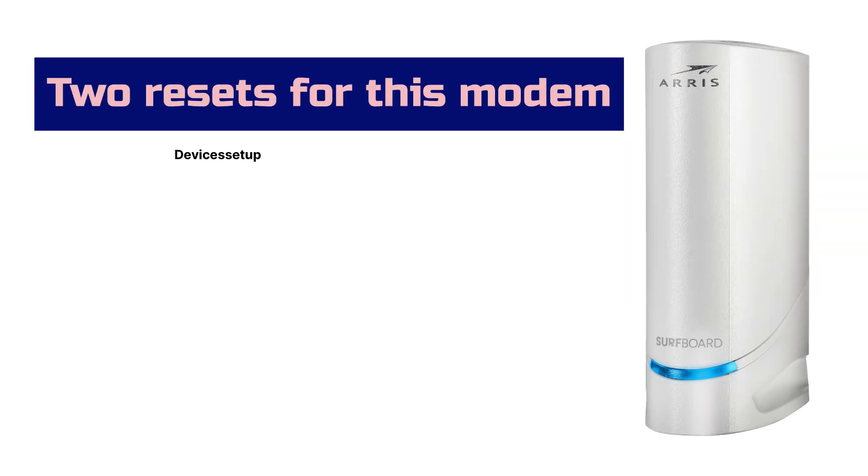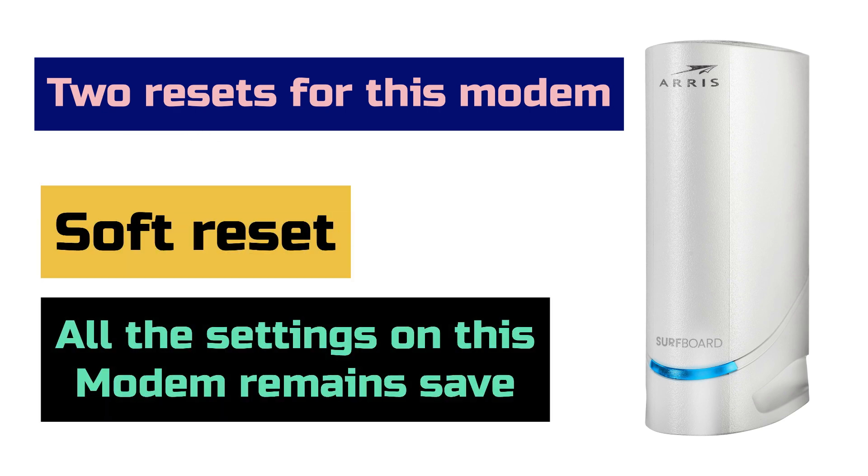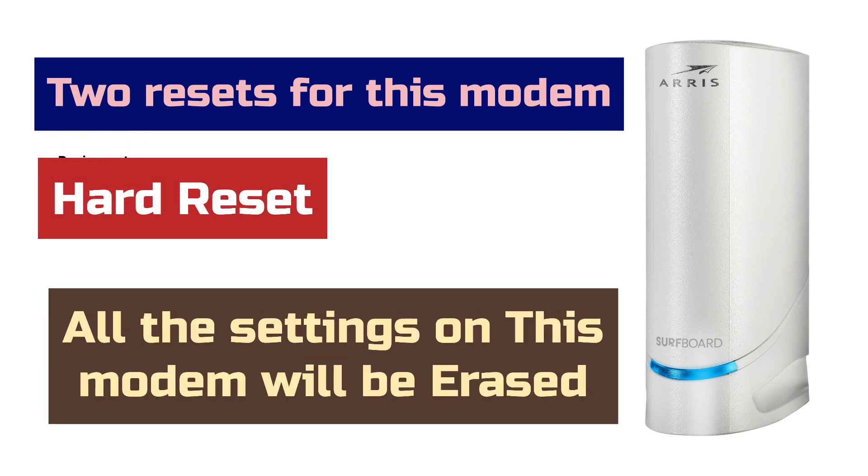There are two resets for this modem: the first is soft reset and the second is hard reset. In a soft reset, your cable modem will only restart and all the settings on it remain intact. Whereas in a hard reset, your cable modem will go back to its factory default settings and all the settings on it will be erased.